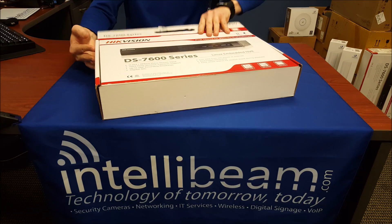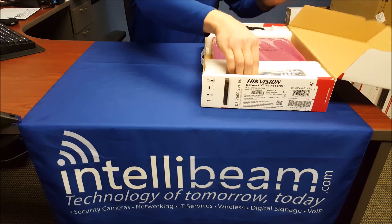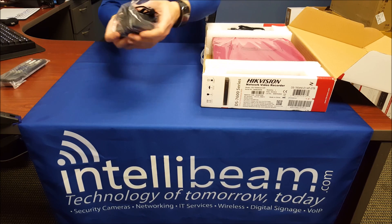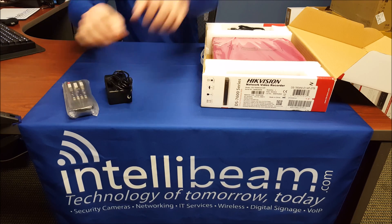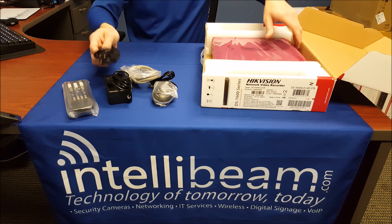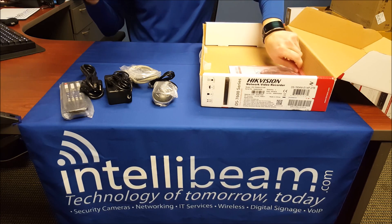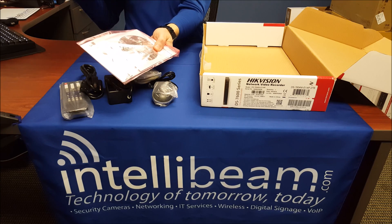I'll open this up and show you the comparison from last year's. Inside you've got the remote controller, AC adapter, mouse, Cat5 cable, the power cord, the instruction CD, and the extra hard drive screws and whatnot.